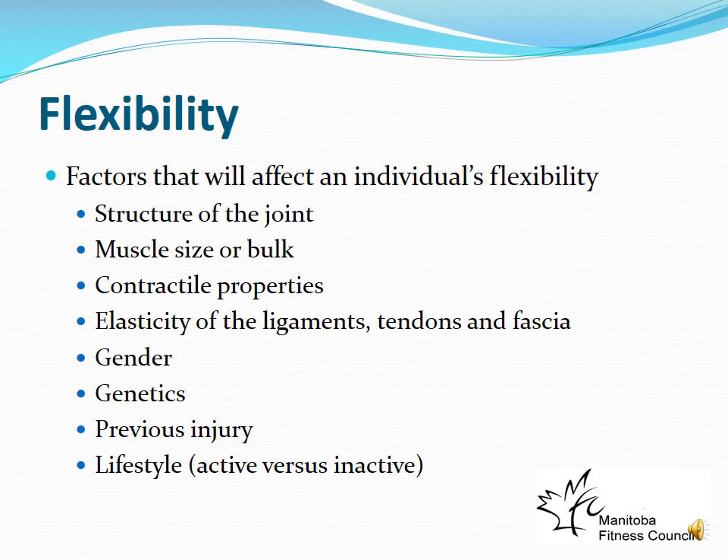Injuries can change flexibility in both directions: torn ligaments that no longer stabilize a joint may allow greater-than-normal range of motion and instability, while injuries that cause scar tissue buildup can shorten tendons or ligaments during the healing process, reducing flexibility. Lifestyle also plays a role — the more active you are, the more flexible you tend to be in general.